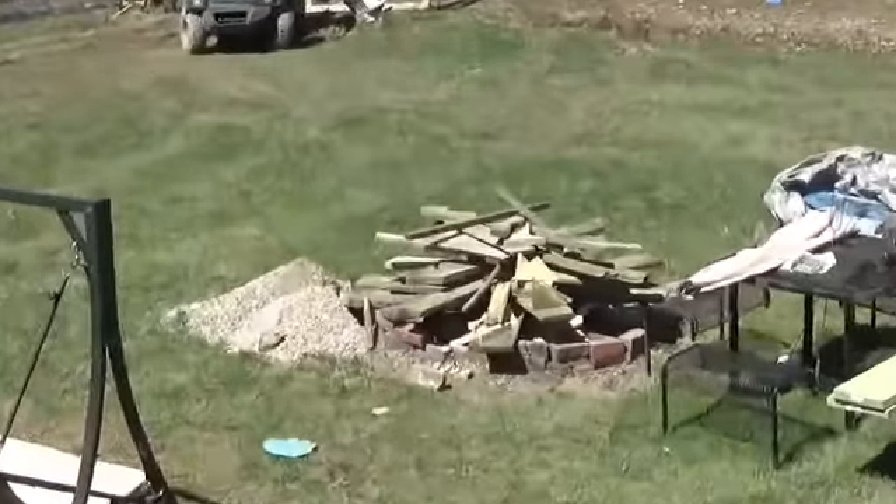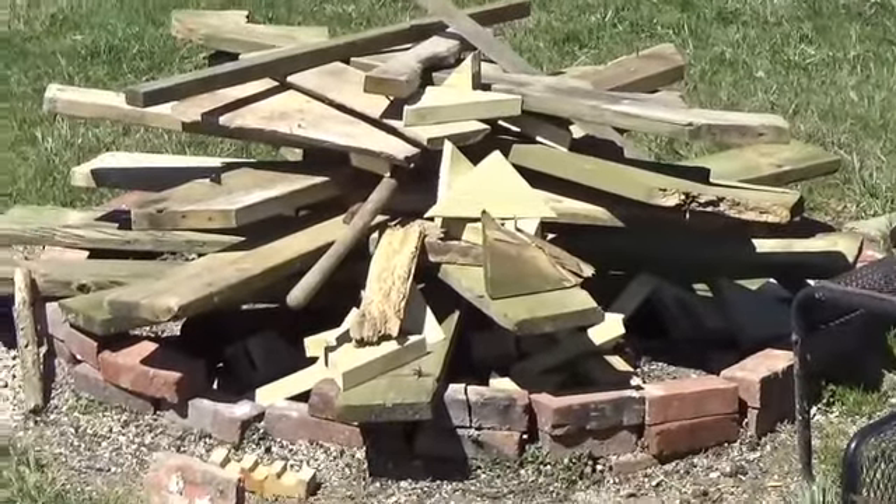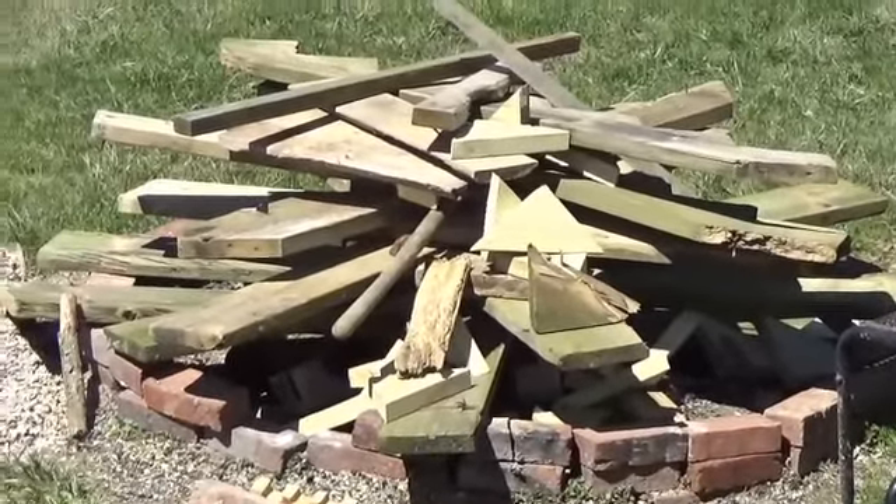And this is our pile of scrap wood — everything we tore off, the old stairs and old lumber that was on here. We're going to have a nice bonfire.